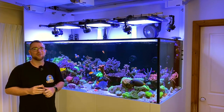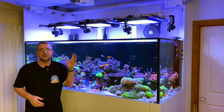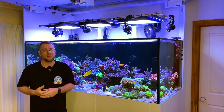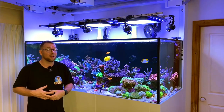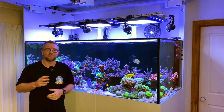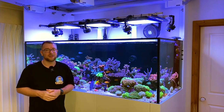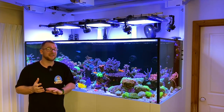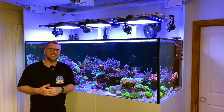The lights I would not change for the life of me are the Philips Coral Care Gen 2s. I did not think I'd ever run a tank this size without metal halide, until I met them. They've acted exactly like metal halides — in size, spread, and color. They're solid chunks of metal with no fans, passively dissipating heat through a big metal heatsink, making them IP67 rated. Nothing to service, nothing to go wrong. Those lights have been absolutely incredible.